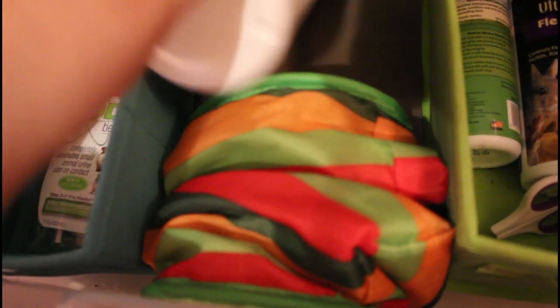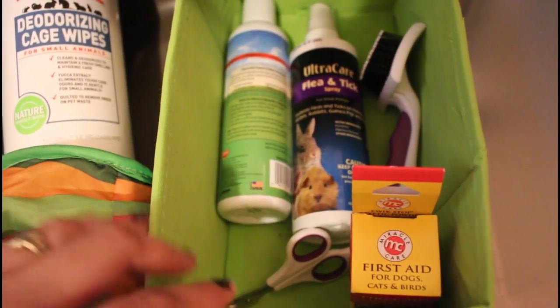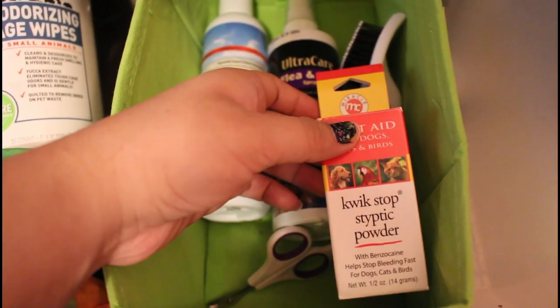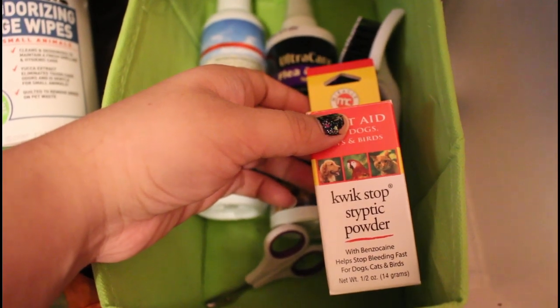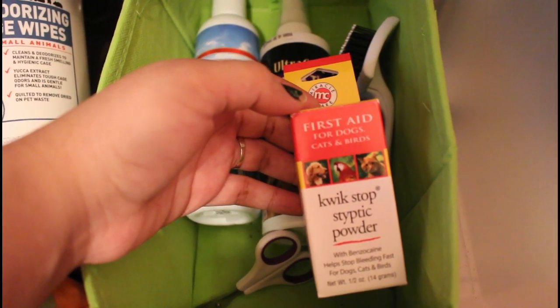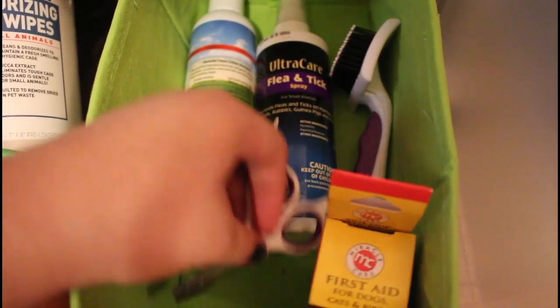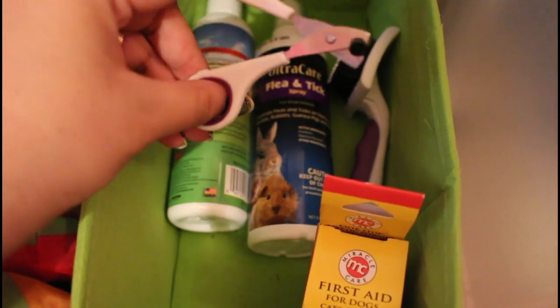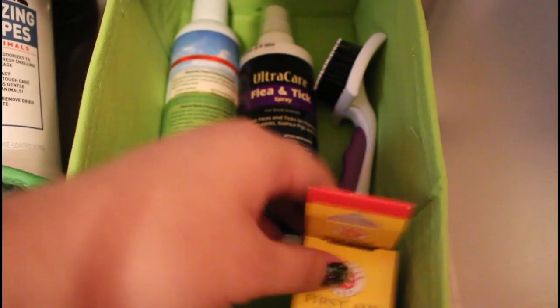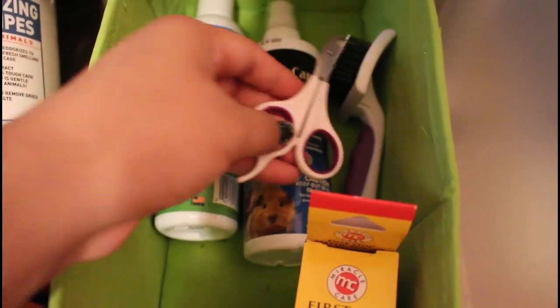Underneath the wipes, I have a Petco Hay Rack, and I also have their Petco Crinkle Tunnel that I use for floor time sometimes. In this little green bin, I have their grooming supplies. The first thing in here is some Quick Stop powder — if you accidentally cut their quick, you can put this powder on the nail to help stop it from bleeding. I haven't had to use this yet, so I'm very thankful for that. I also have their nail clipper scissors. I got this powder from Drs. Foster & Smith, and the nail clippers from Amazon.